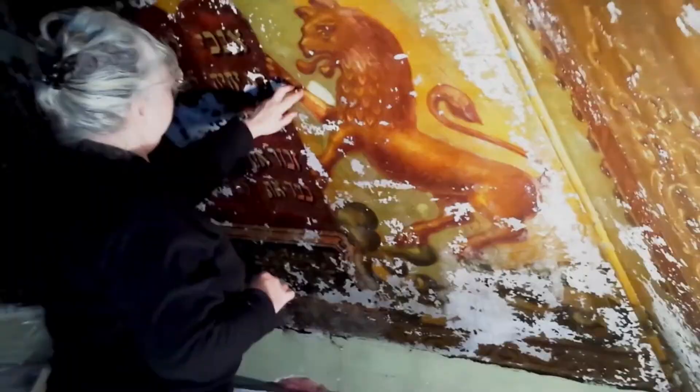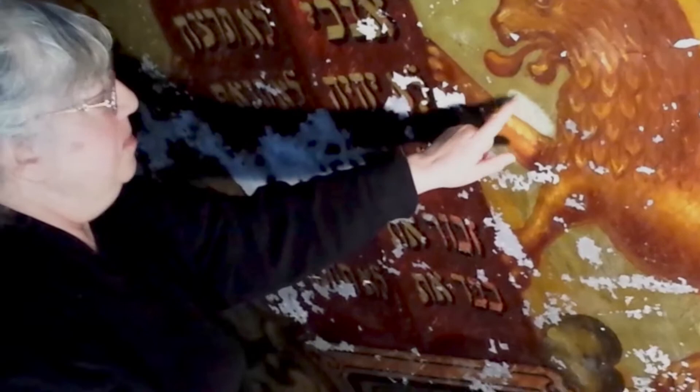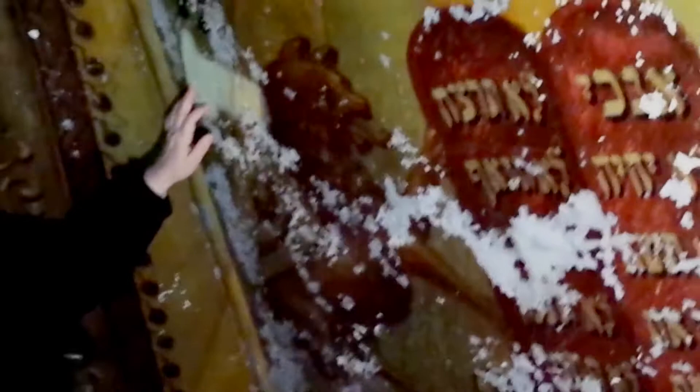Over here, for example, you can see a cleaning test where the background is almost a pistachio green — and this one is really quite remarkable. These are the rays of the sun and they're a really vibrant gold color, against a background which is going to be, again, pistachio green.